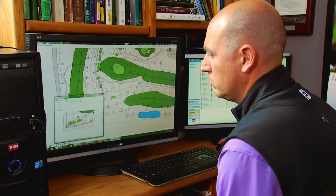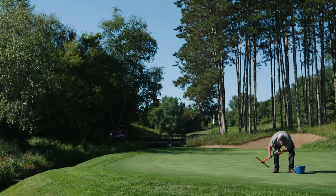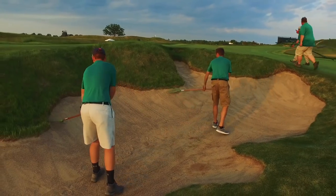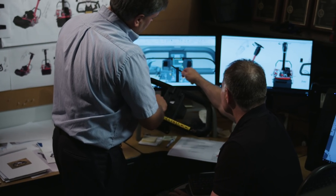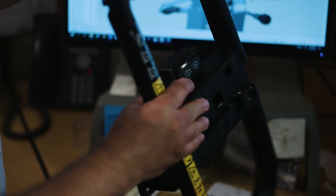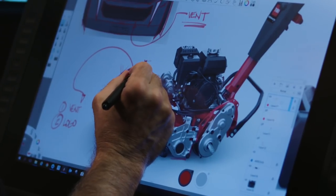The demand for perfection on the golf course has never been greater, yet courses continue to be challenged with increasingly smaller budgets and shortages in skilled labor. So Toro advanced Greens mower technology, completely reinventing the Greensmaster 1000 Series from the ground up to tackle these challenges head on.